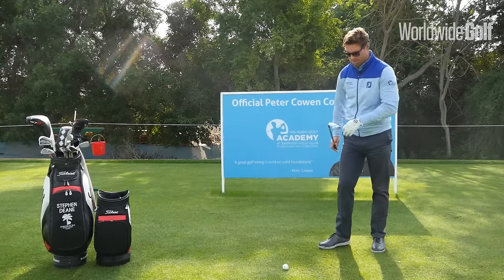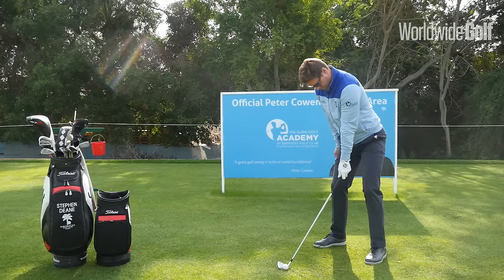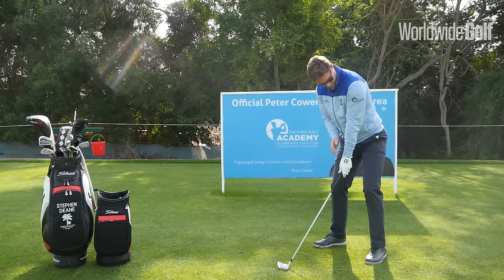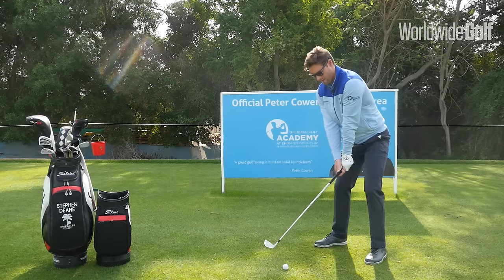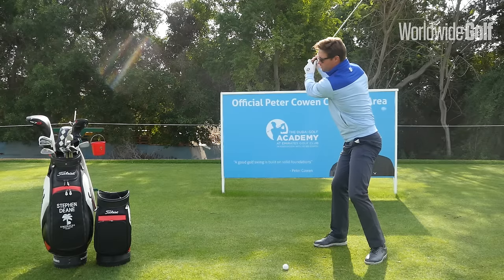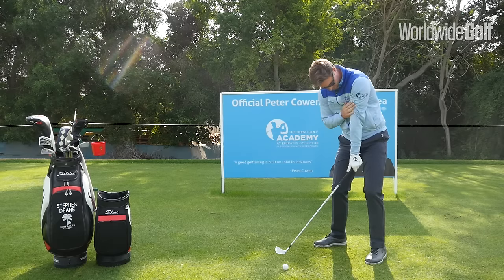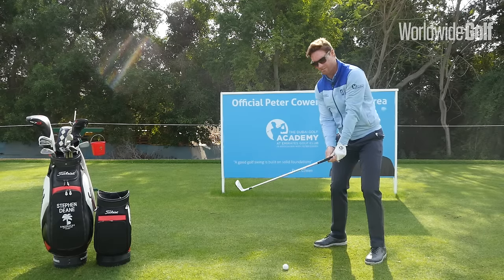So I've just got a 7-iron here. You can see in the initial setup phase the left hand is nicely underneath my shoulder. From here I really feel I let the hands and arms work up, so I load the shoulders and then throw the shoulders back down underneath me. And you can see the left hand is again underneath this shoulder.